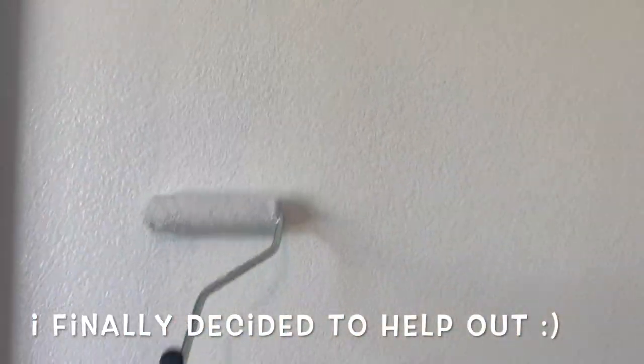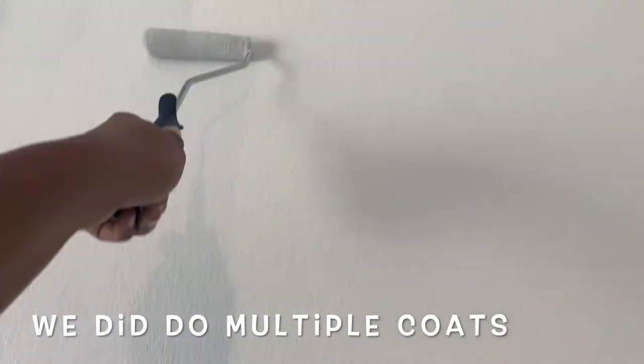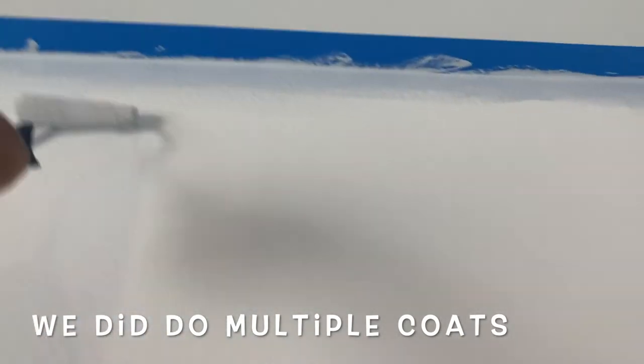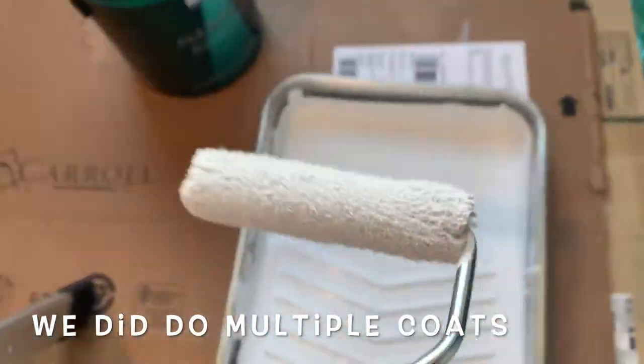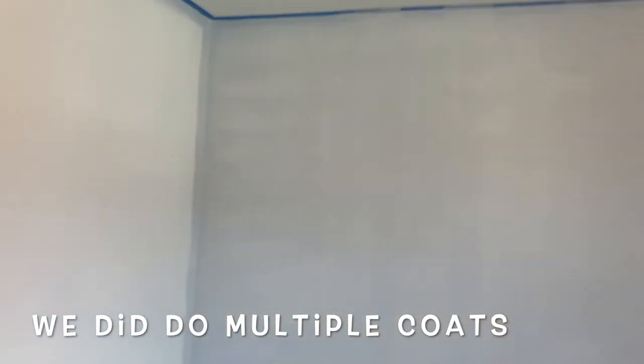Here I am actually painting myself. I finally decided to go ahead and help to make the process a lot faster. Here's one completed wall as you can see, and we have about two more walls to go.